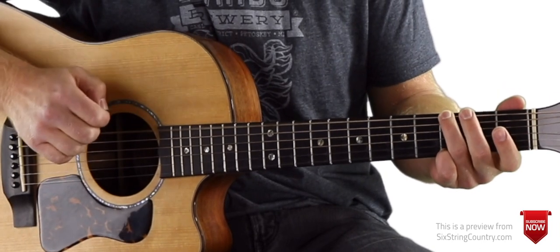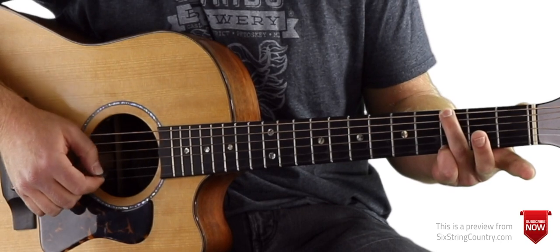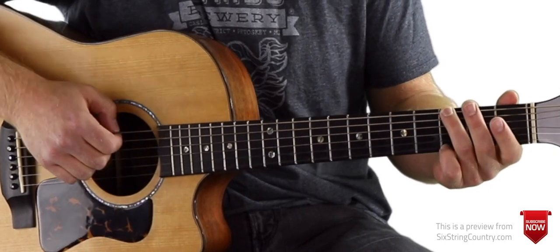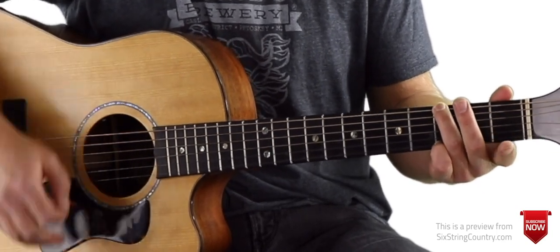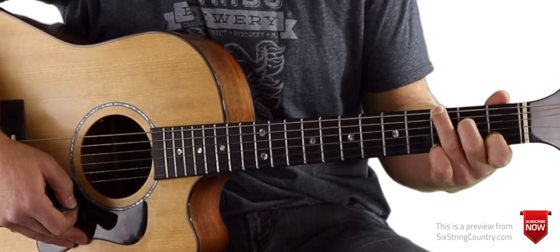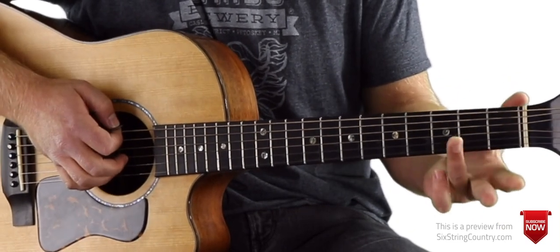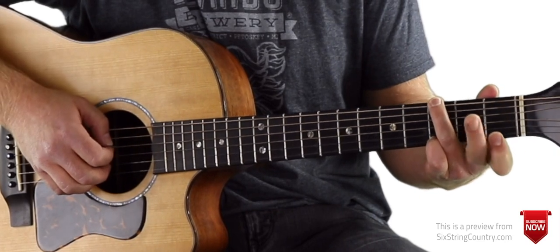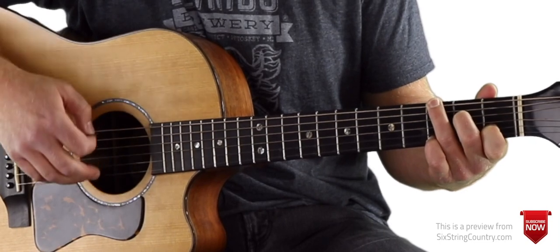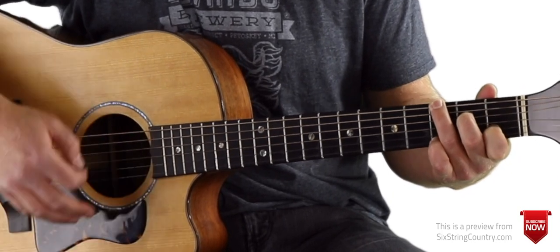For this G chord: third fret of low E, mute the A string, open D string, open G, open B, and then pinky finger on the third fret of the high E string. We're going to keep the G note — that third fret of low E — in the bass the whole time. The next chord is a C over G: keep your ring finger and pinky finger exactly the same, put your middle finger on the second fret of D, pointer finger on the first fret of B, and the G stays open. So the first chord is G, then C over G, and back to G.